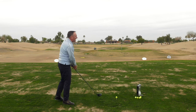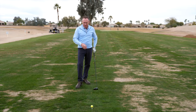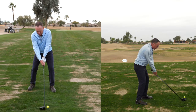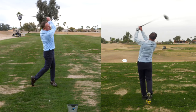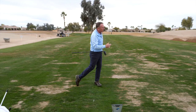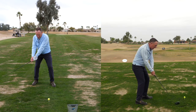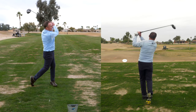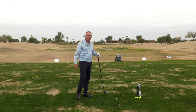Now let me hit one so you can watch the full length of the swing. I'm going to bump it, release it, and go back. I pulled that one a little bit — face was a touch shut, went slightly left — but let's check the distance. Carry: 240 yards. That's not bad.